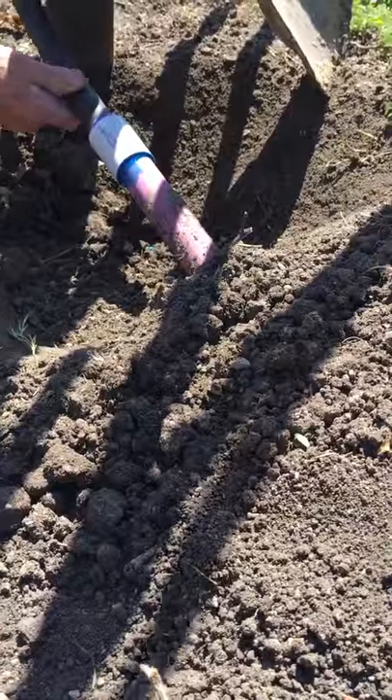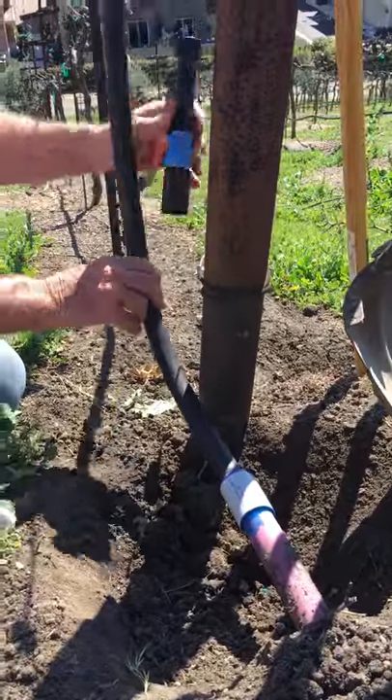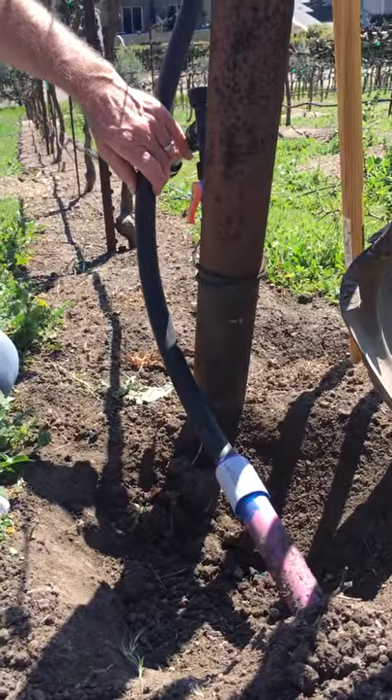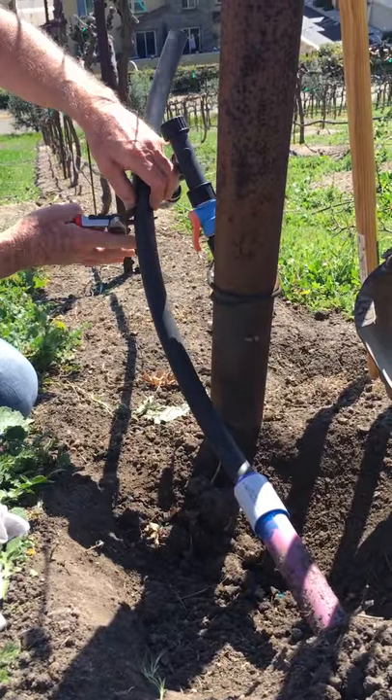Dry fit — dry fit first. Probado en seco. For example. It's done.